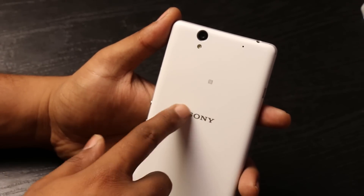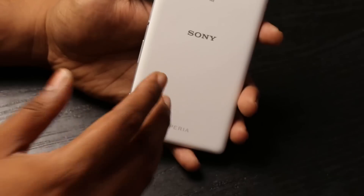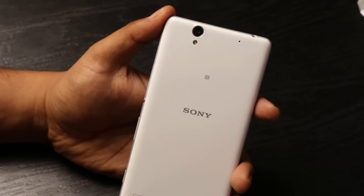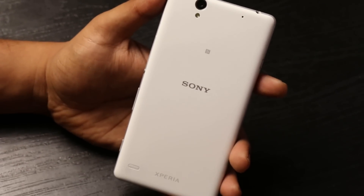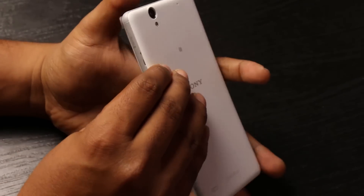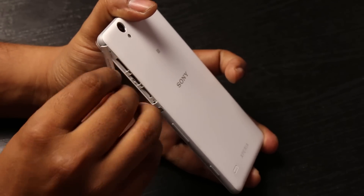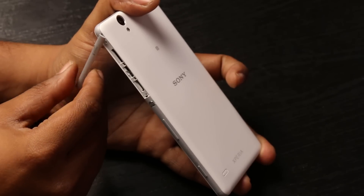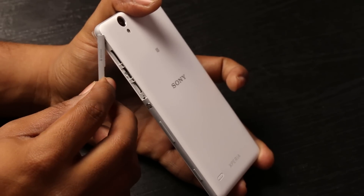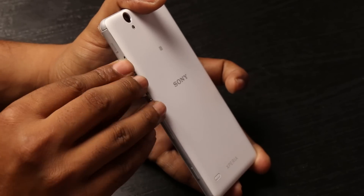On the back we have the 13-megapixel camera with LED flash, the Sony branding, and also the Xperia branding. This is a 16GB variant with 2GB of RAM, and memory can be expanded up to 128GB via a microSD slot. This is also a dual-SIM phone, and both SIM slots can support 4G dual nano SIMs.